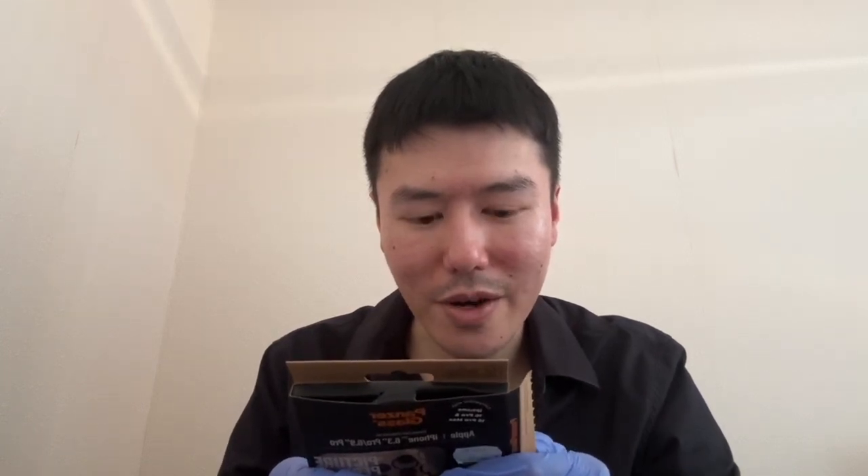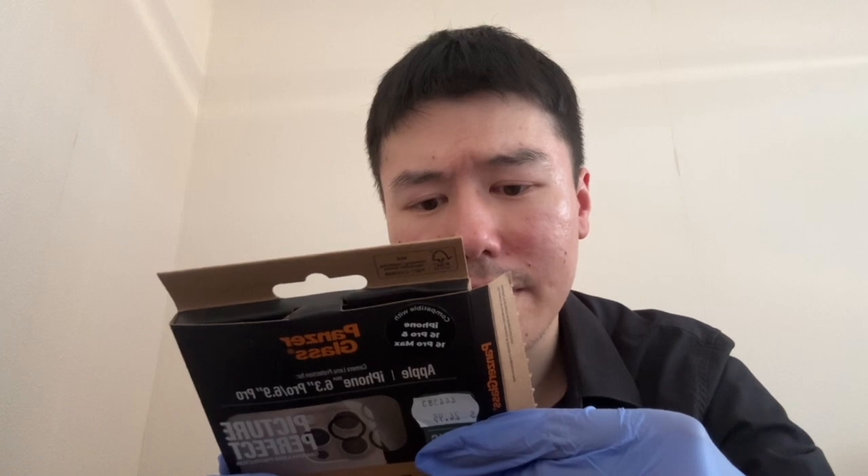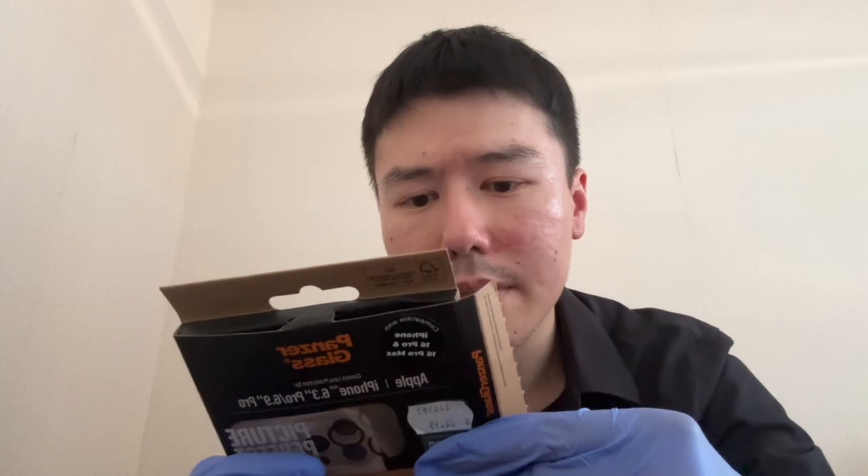So we'll just see what it says. It says: clean your lenses using the microfiber cleaning cloth. I've got one here anyway — a microfiber cleaning cloth. It also says to use the dust removal sticker. It says align and apply pressure. Place the plantar glass camera lens protector on top of the camera. Push the camera lens protector onto the camera to attach it. It doesn't say on here to use the sticker, but I'll use it anyway.